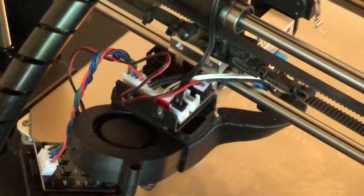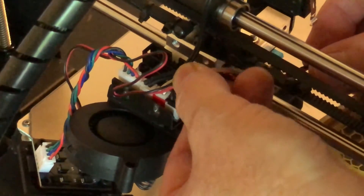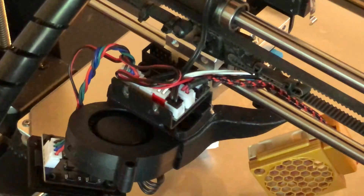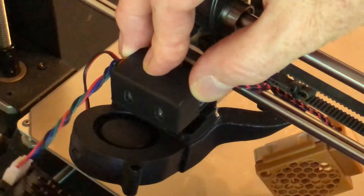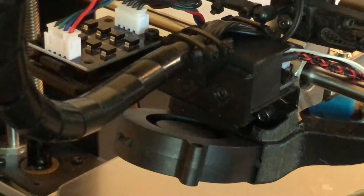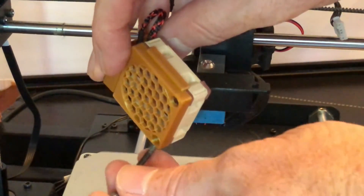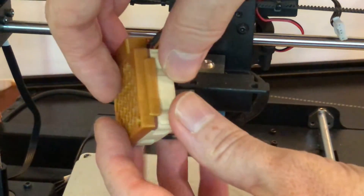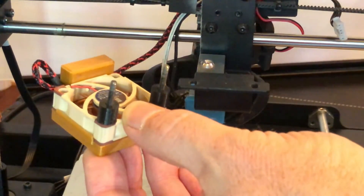Make sure the printer is turned off and completely cooled down — now it's time to put it all back together. First, plug the fans back in; if you unplugged the parts cooling fan, make sure you plug the fans back into the correct sockets. With those plugged in, put the cover back onto the breakout board at the back of the X carriage, get it lined up, put the screws back in, and plug the ribbon cable back in. Next, assemble the fan, spacer, and heatsink combination: slide the long screws through the fan, then add the spacers, then add the heatsink.